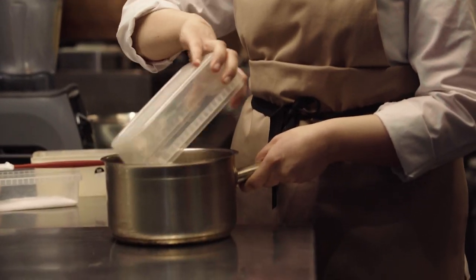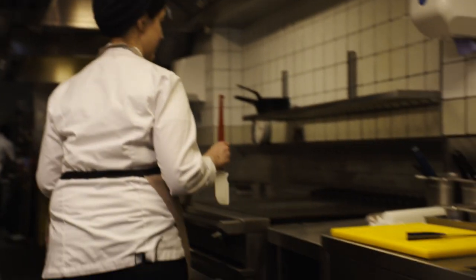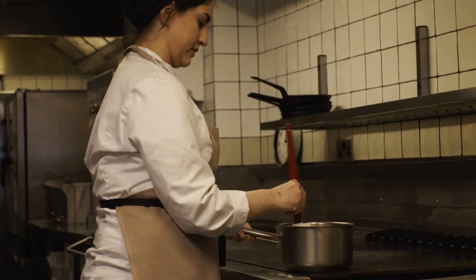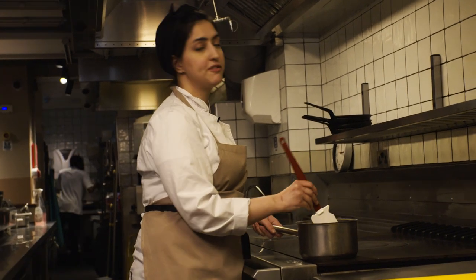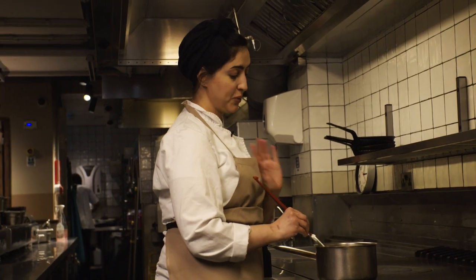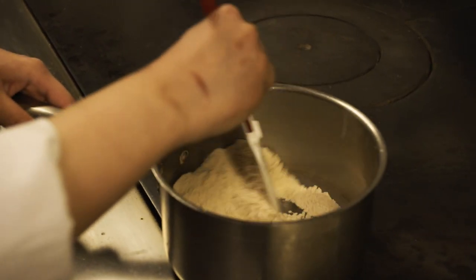With this step, you need to take your time. Make sure that you continuously stir the pot so you dry-toast it without actually burning the flour. This process will take 15 to 20 minutes, but unfortunately you do have to put in the time, because without it, you're not going to have a Ranginaq.